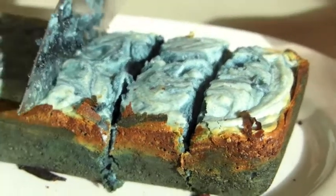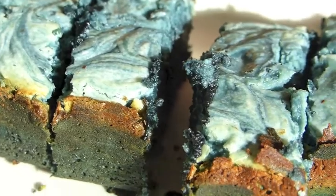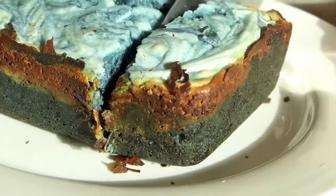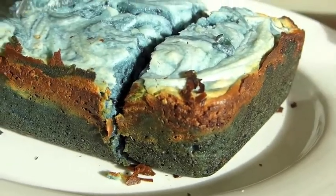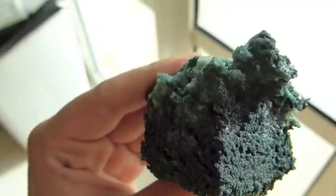Hey everybody, I'm Afalfani and you're watching OPIE. I'm going to upload a series of videos in these two months showing you how to make delectable treats in your home. First off, I'm gonna be showing you how to create blue velvet brownie swirls.